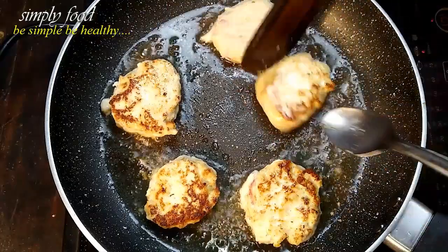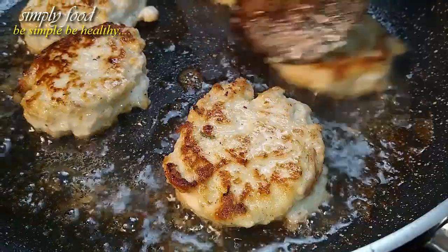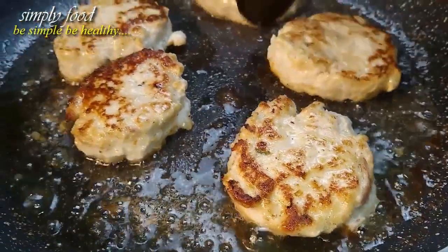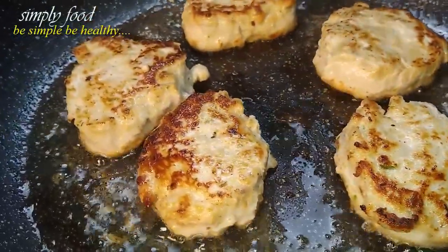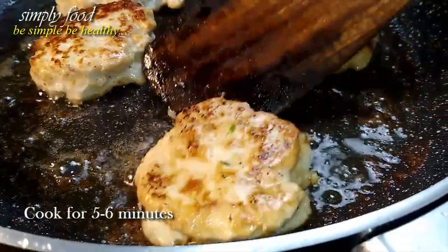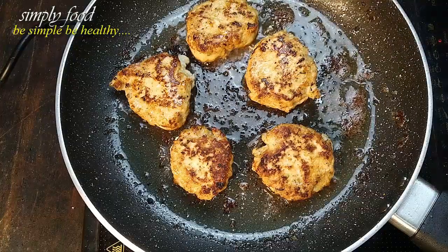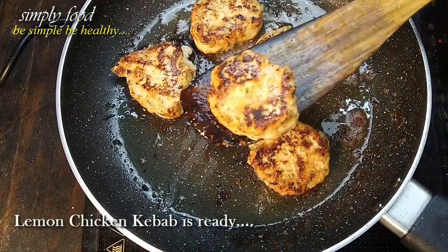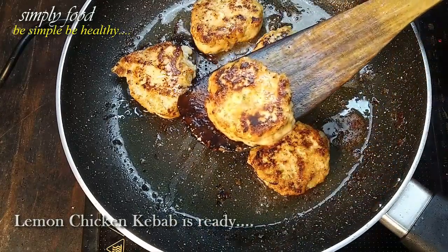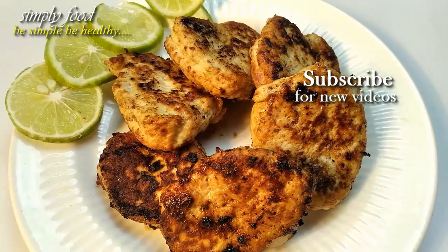These chicken kebabs only take 20 minutes to prepare and 10 minutes to cook. They are tasty, juicy, and very quick to make. These tenderized chicken kebabs are also garlicky at the same time — lemon and garlic is the perfect combination. Now take them out from the oil. Lemon chicken kebab is ready to serve. This is the easiest kebab recipe and it just needs a few ingredients, so you can make them very easily at your home.